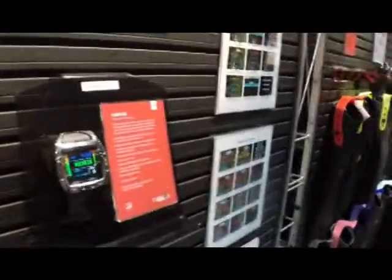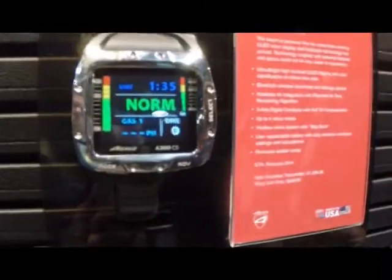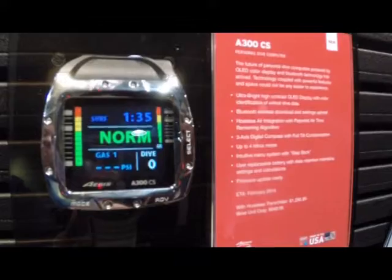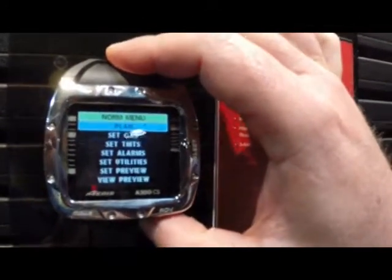Hey Scuba Board, I want to introduce you to Doug Krause from Aries, Hollis, and Oceanic, and he's going to show us their brand new computer called the A300CS. This is our newest computer. It features an OLED full color display. What's really unique about this is the size — it's almost a watch really. Really simple intuitive user interface and menu structure.